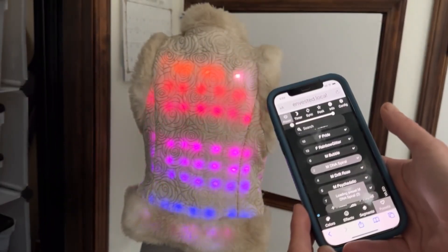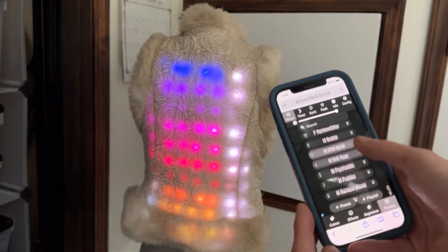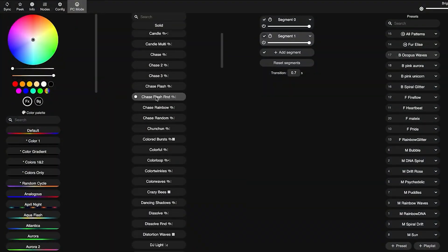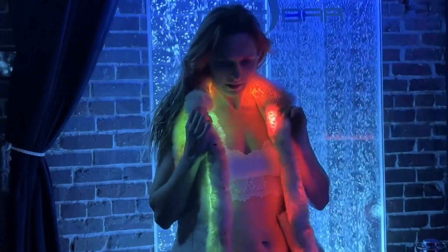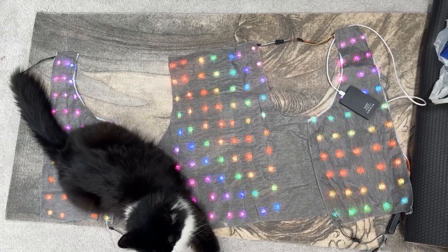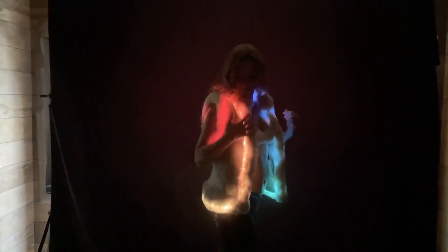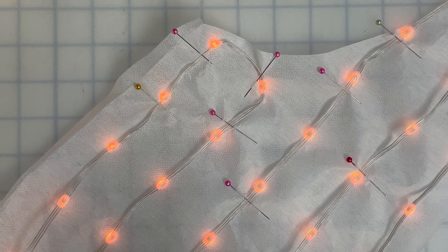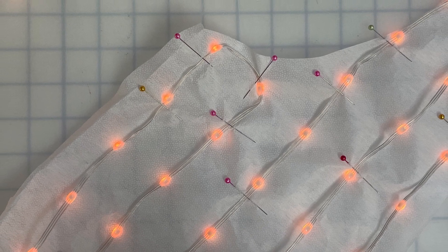The same can be said for this LED coat project from Erin St. Blaine. She's been doing a ton of excellent projects exploring different uses and features of the ESP32-compatible WLED firmware designed just for LED projects. This project steps up the complexity a bit and also introduced me to these addressable string lights that are perfect for flexible wearable projects like this.